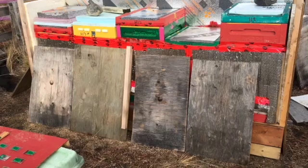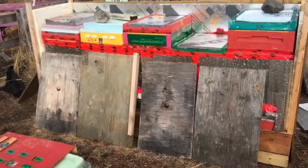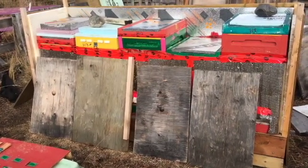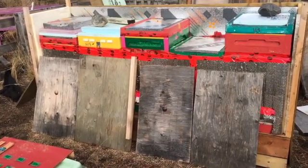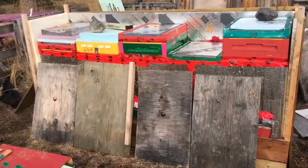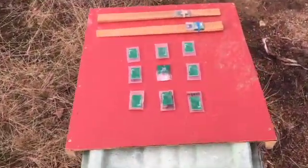I'm about to put my sensors in for this winter's monitoring. I'm going to do two singles — nine sensors on top of the bars, a sensor above a slatted rack, and a sensor below the slatted rack. I'll do the same for the other hive, but the other one doesn't have a slatted rack, so I just want to measure the difference between a single with a slatted rack and without, to see what impact it has.